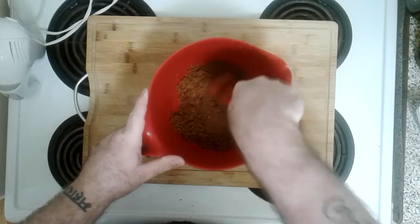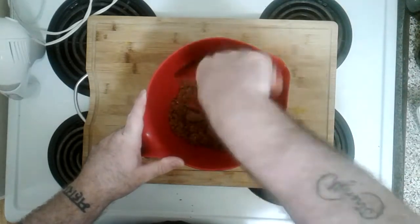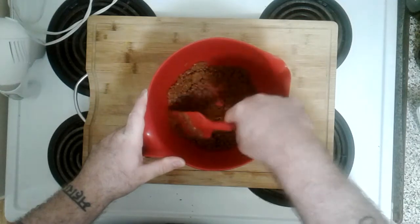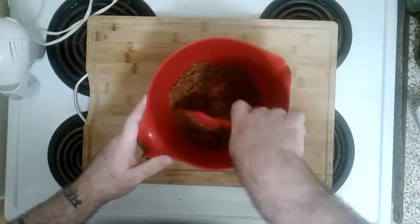Make sure it's all nice and mixed in because we're gonna use this. We want to form like a wall — a wall that lies on the ground. Pick out any big hunks of graham cracker that didn't get crushed — those can take a hike.